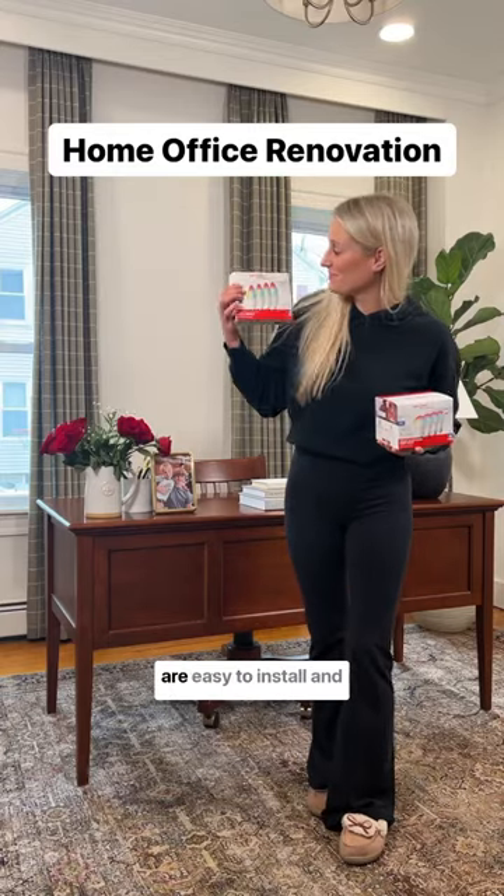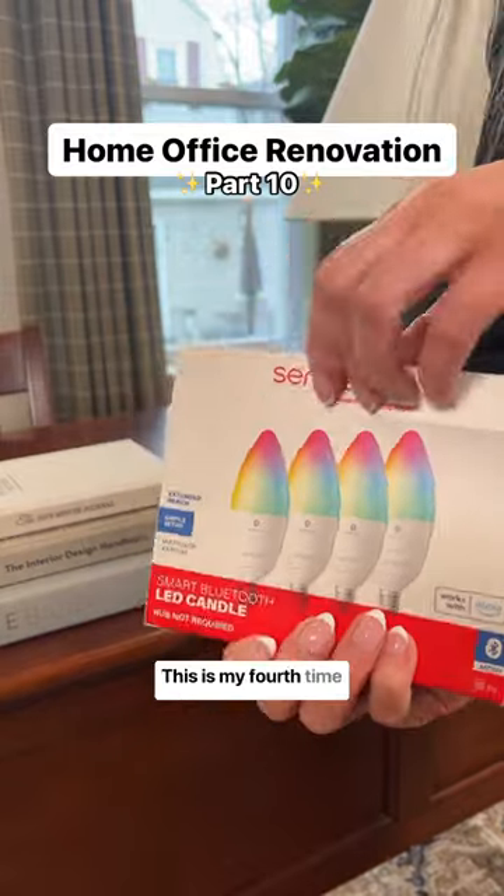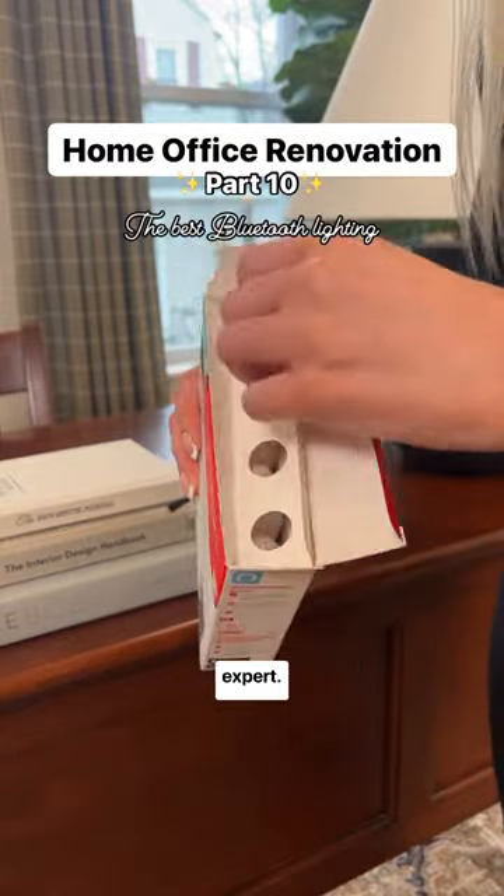If you're looking for Bluetooth light bulbs that are easy to install and connect with Amazon Alexa, then this video is for you. This is my fourth time installing Sengled Bluetooth light bulbs in my home, so I now consider myself an expert.